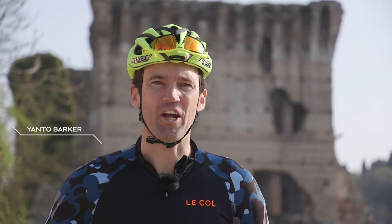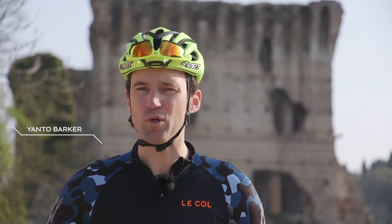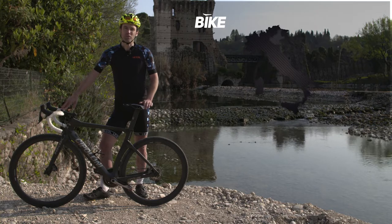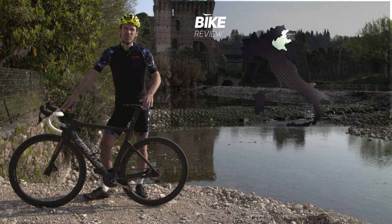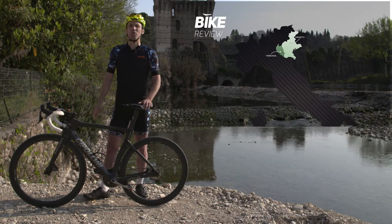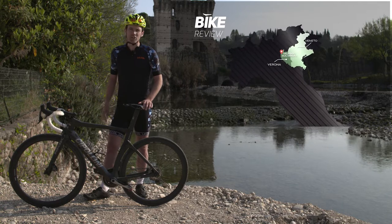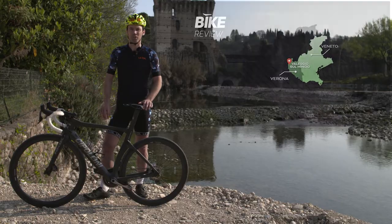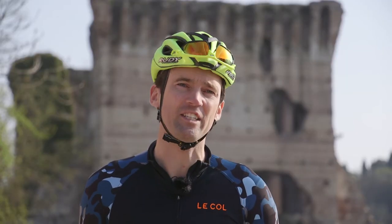Hi, my name is Yanto Barca and I'm here with Bike Channel UK in the beautiful setting of the Ponte Visconteo, which dates back to the 14th century. It's just south of Lake Garda, and around here there are some beautiful roads. I'll be riding this Cipollini NK1K, which is a classic Cipollini monocoque frame shape, but first let's see the technical specification.